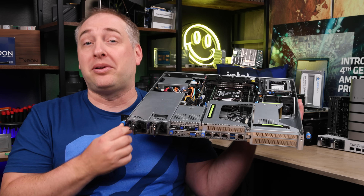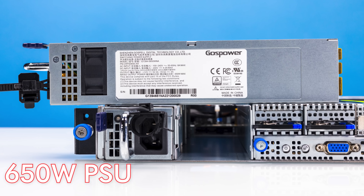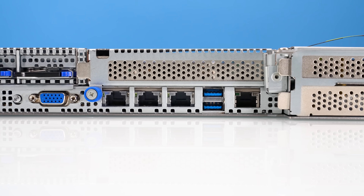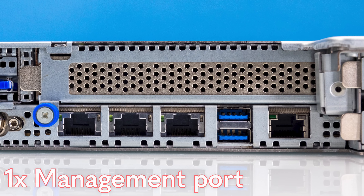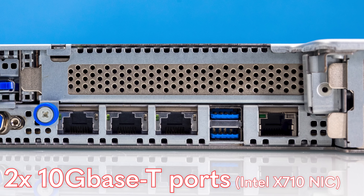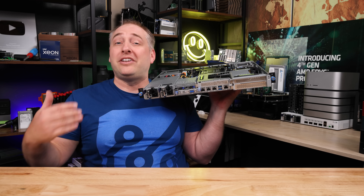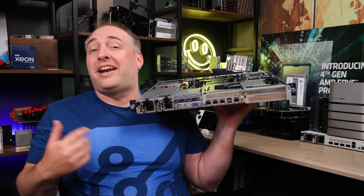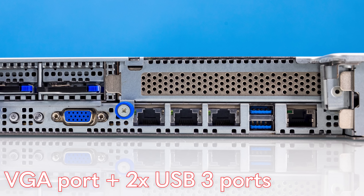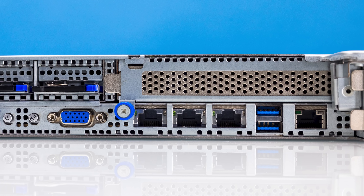The first thing you'll see are the hot-swap power supplies — 650-watt max units that you can just slide out. On the bottom, we get what would normally be rear I/O, but is instead our front I/O. We have a management port, two 10GBase-T ports based on the Intel X710 NIC, which is inside the chassis. The X710 is a relatively new 10GBase-T NIC, which is pretty cool. We also get VGA and USB 3 ports, plus another port that isn't labeled on this pre-production version — it's actually a serial console port.